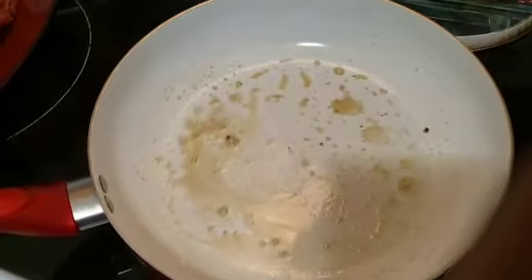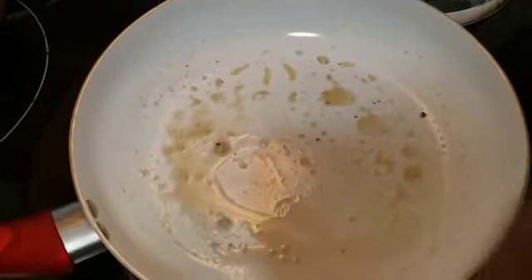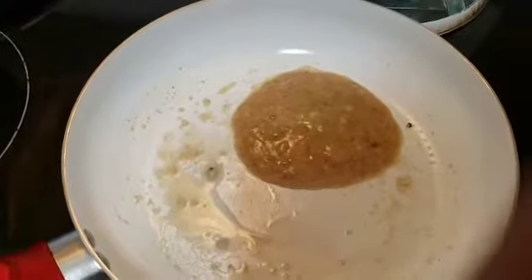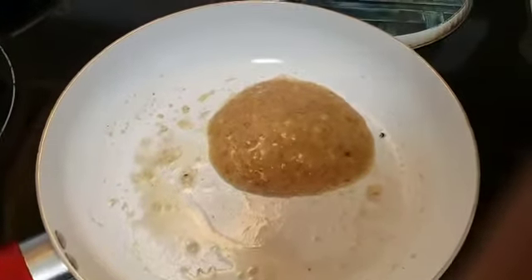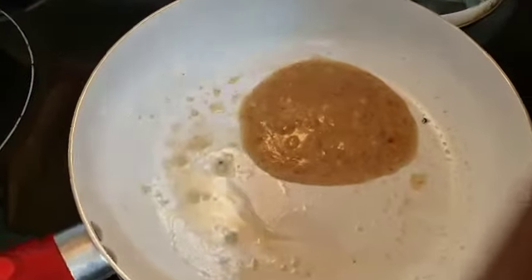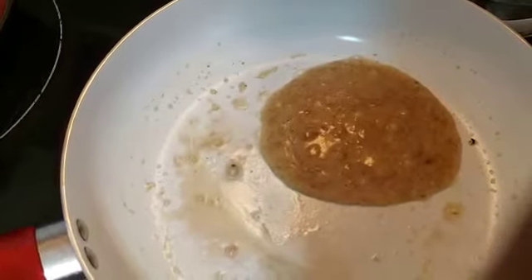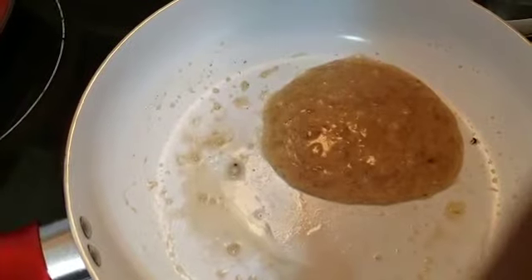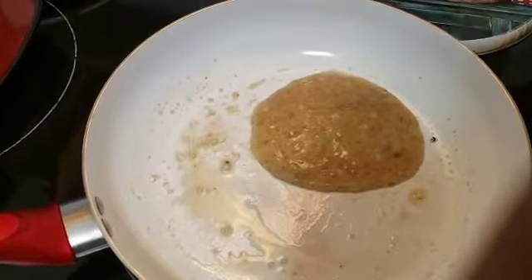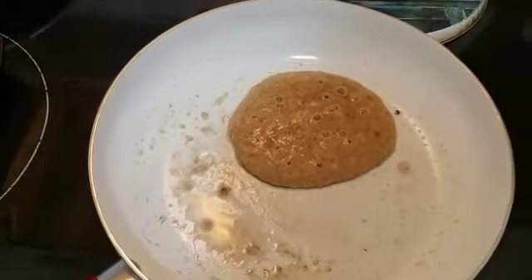Now in a frying pan we're gonna put our mixture. I'm apologizing for the noise in the background — today is Saturday and it's laundry day. We're gonna have our pancake in the frying pan and I'm gonna let that sit for a little while. I've got this over a low-medium to medium-high setting, so I'll come back when it's time to flip and show you what it looks like on the other side.